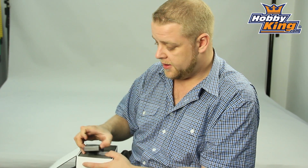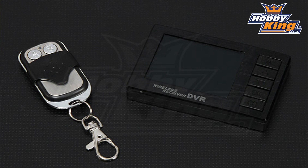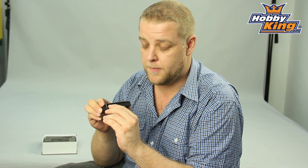Hey guys, Ben from Hobbyking, got a cool product to show you today. It's a little 5.8 gigahertz FPV pocket size ground station. This little unit's got a built-in 2.4 inch LCD TFT screen on it. It's also a recording unit — it's got a memory card slot here, uses TransFlash or micro SD card, and can go up to 16 gigabytes to record what your system is actually seeing.